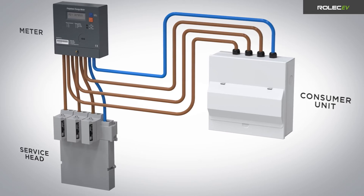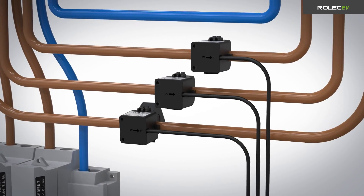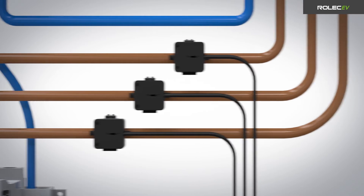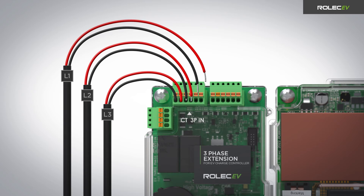For three-phase units, position the CT clamps around the L1, L2 and L3 cables between the meter and the consumer unit. Make sure the arrows on the clamps point in the direction of electrical flow towards the consumer unit. Route all three cables back to the charge point and connect them to the CT connector on the three-phase extension PCB in the order shown.